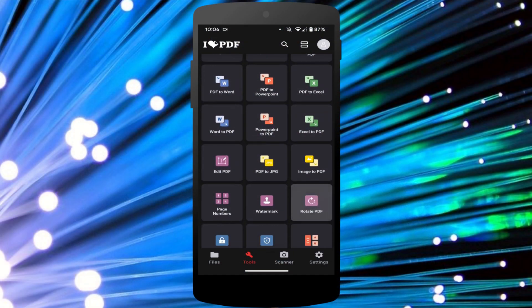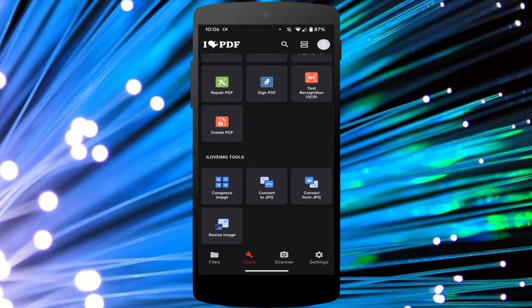Hey everyone, it's Ken here from Northern Viking Every Day. Today I have a quick tutorial for you — we're gonna be showing you how to merge PDFs for free on an Android phone. It's really simple to do with an app called iLovePDF. So let's go ahead and dive right into it.